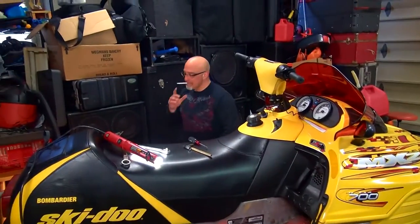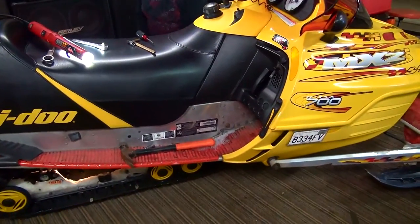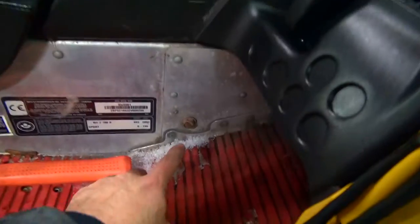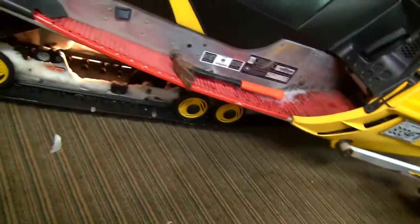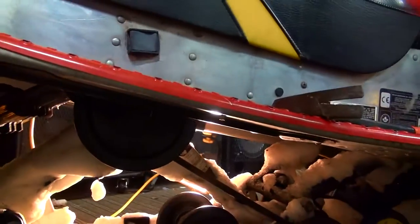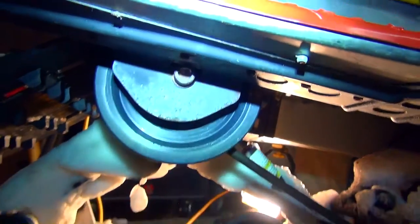So it's pretty straightforward what we're going to do here. There is a bolt up here that we got to take off — one on each side of the tunnel. And then there are Allen heads underneath. See that Allen bolt right there? So that one on each side, and boom, the skid will drop and we're going to pull it out of there.